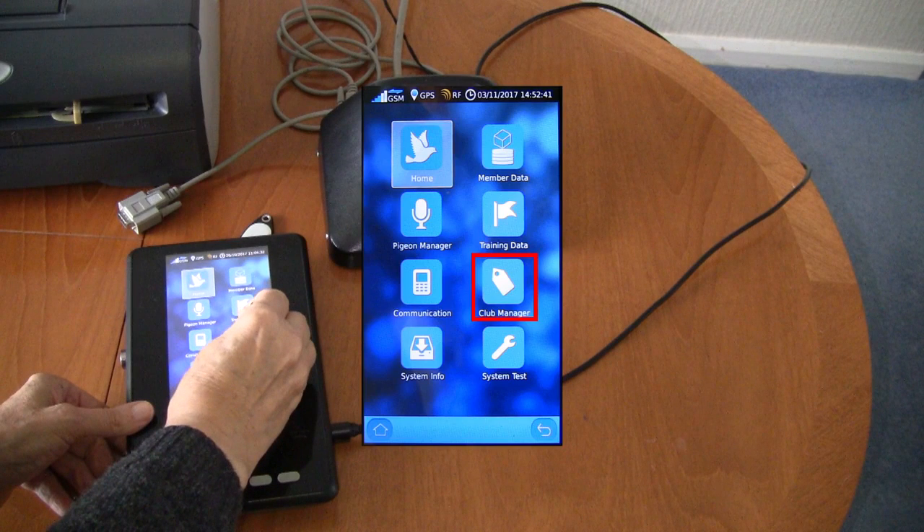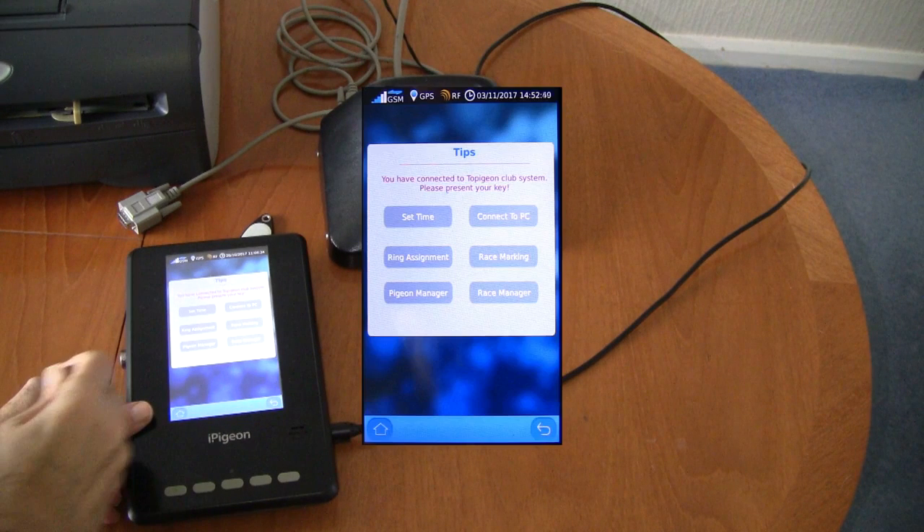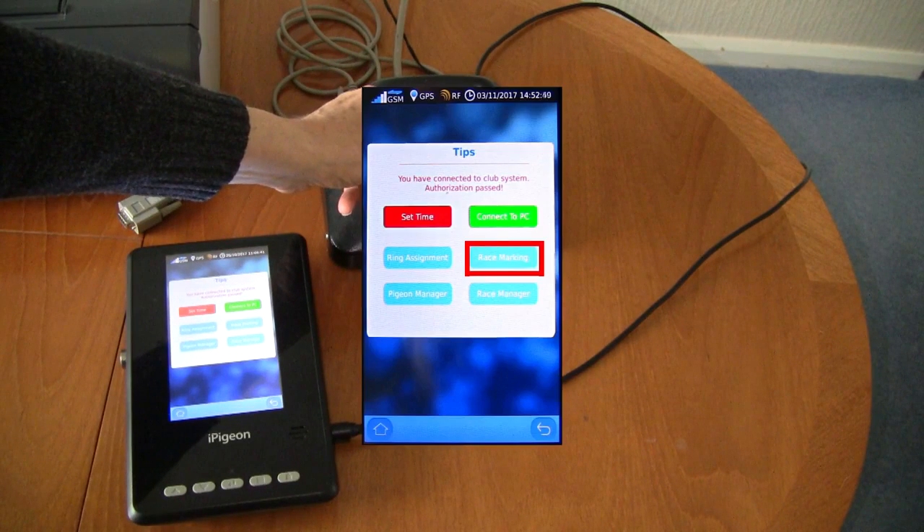On the screen you now tap the club manager icon. This then brings up a greyed-out screen awaiting you to present the security fob to the ring marker. After doing this the screen is ready for selection and you now tap the race marking icon.